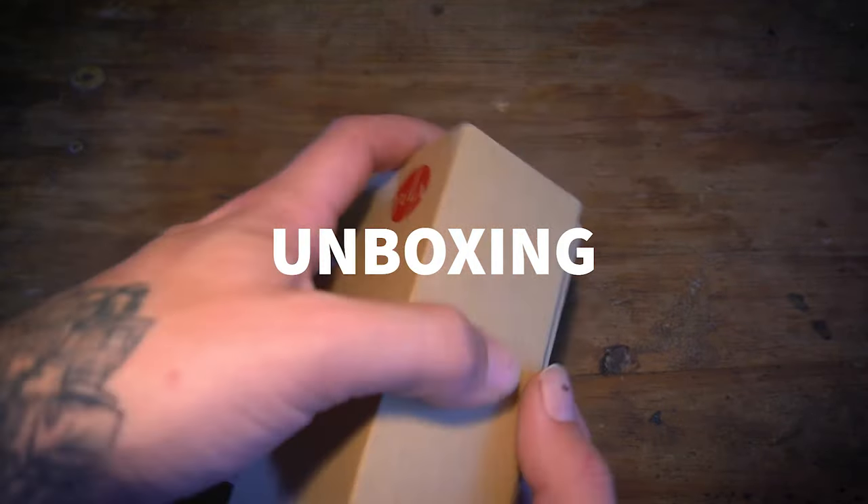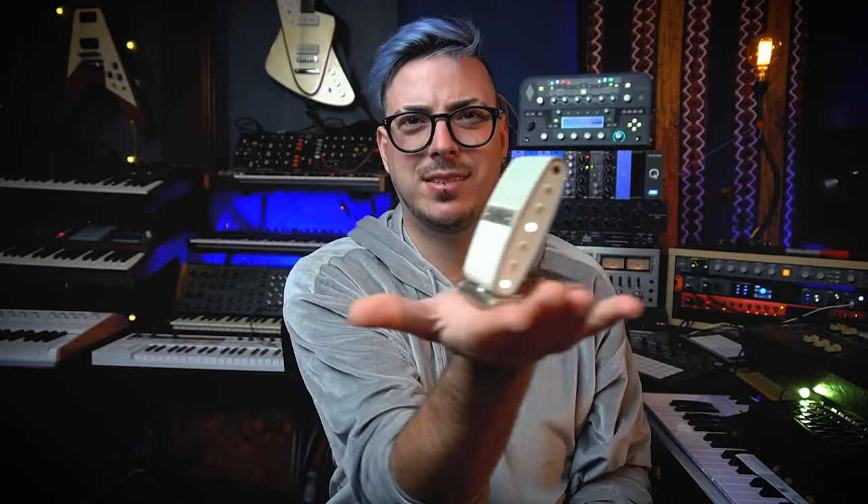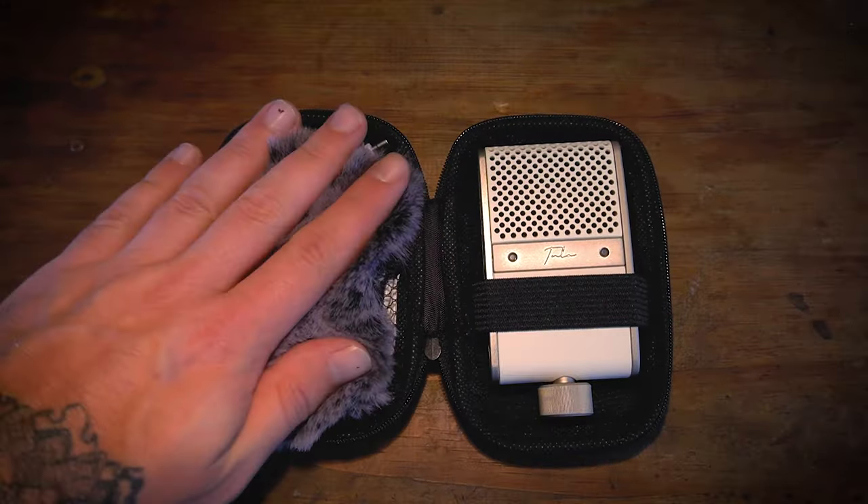I'm going to show you the unboxing. I have the travel bundle that David gave to me. It features a windshield, which is self-explanatory. Then it features a really cool adapter for putting the microphone on a stand. It comes with this little stand that is great for putting on a table and it just balances like this. We want to take this out — just twist it, it comes off — and then we put the other one in, twist it, and ready to go. We can connect it to a microphone stand, which is really cool because this microphone is very aesthetic.